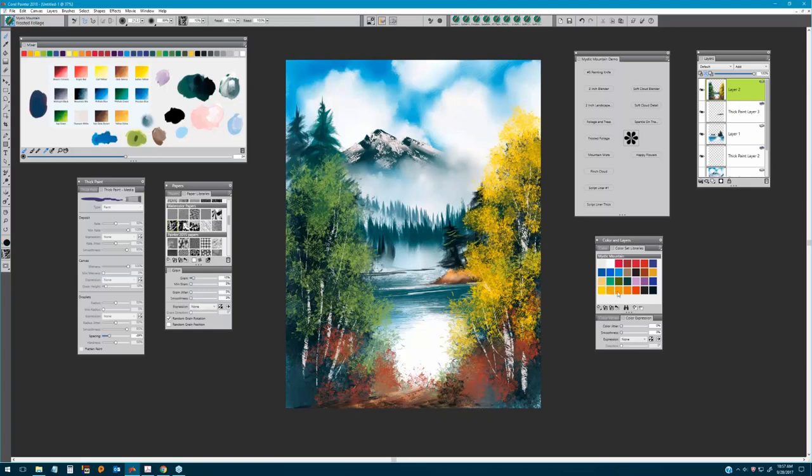Finally, there's the Happy Flower Brush — say for example you want to pull in some nice little flowers here. The final details are really up to you and where you want to go with this.